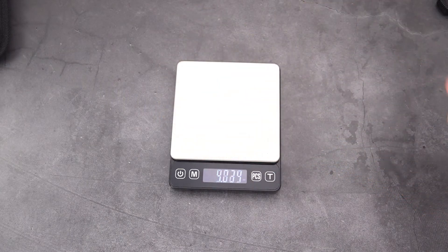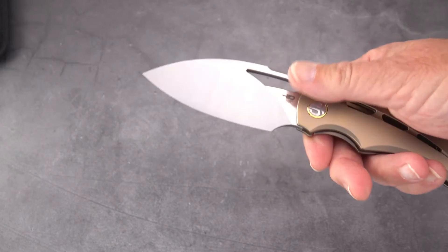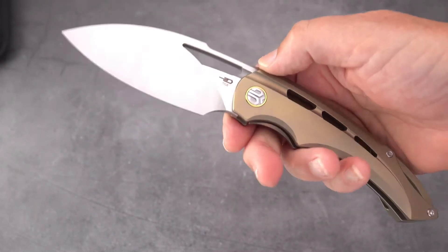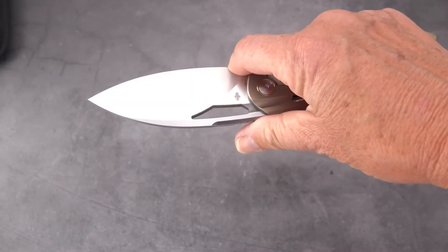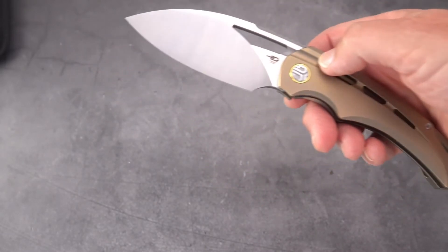Just over a six ounce knife. For the size, I don't think that's crazy — many knives today come in at four and a half to five ounces, so that's my rationalization.